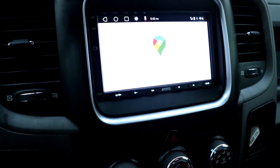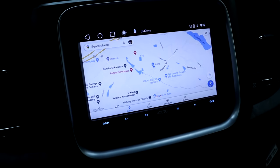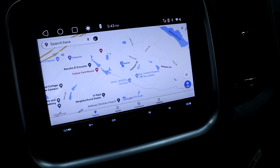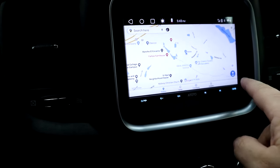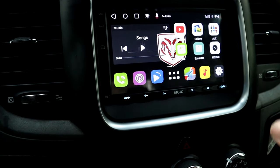Next cool thing is going to be Google Maps. If you use Google Maps a lot like I do, this is absolutely very awesome. You literally have your Google Maps built into your radio — works just like your phone, exact same thing. You can save all your stuff. Very cool. So we'll go back out of that again.